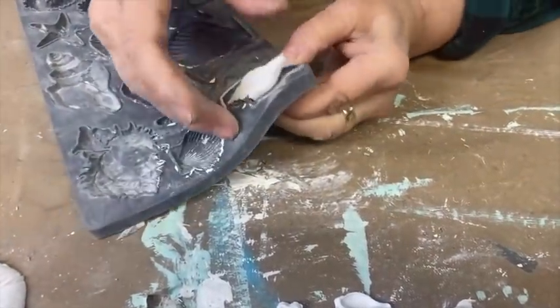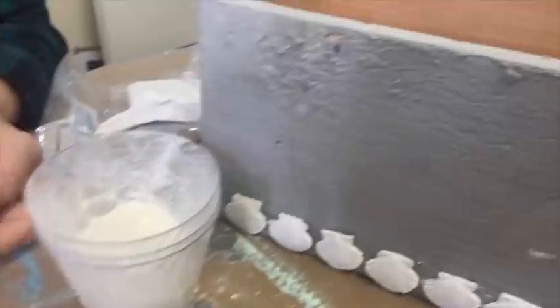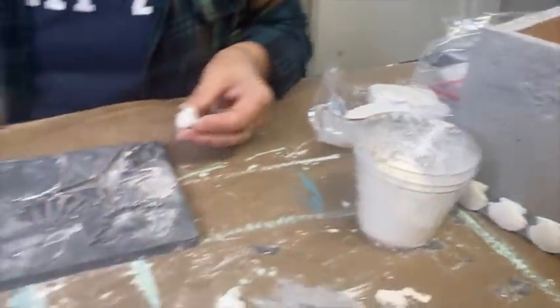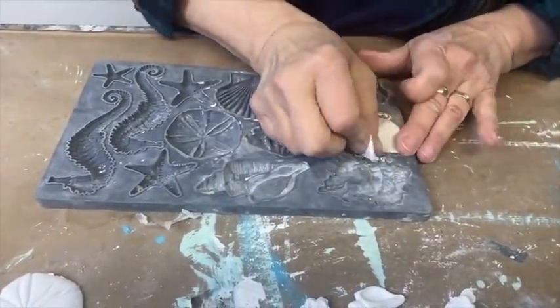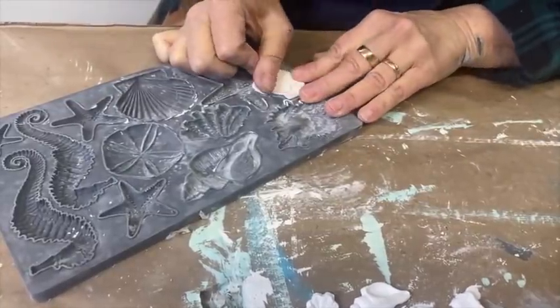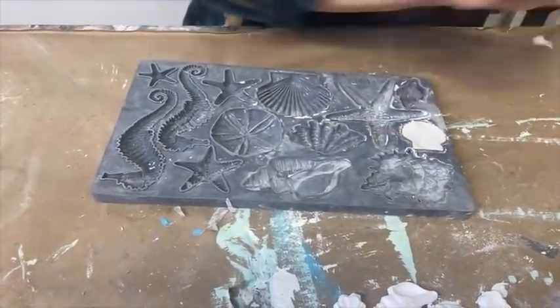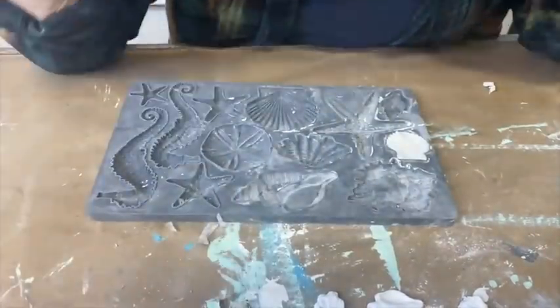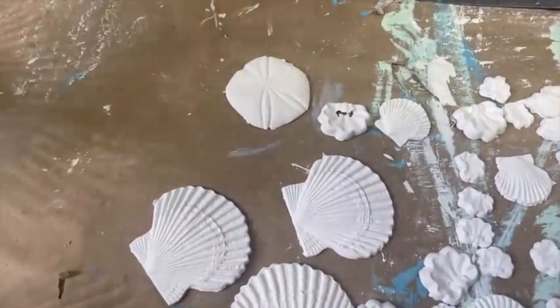I'm not worried about it being perfect. I'll just show you once again how I use my thumbs to pull the air dry clay out of the mold. I've used the micro rim just as a guide. I'm not fussy with these because I'm going to be gluing them on, and if they crack a little bit or are misshapen or one end sticks up, that's okay on this particular project.